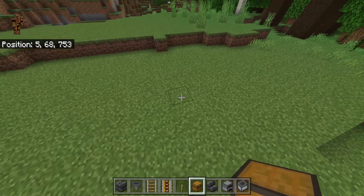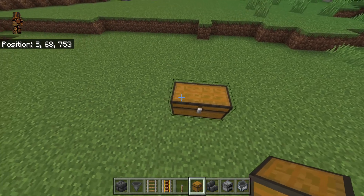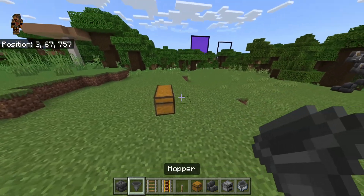We're going to start by placing two chests, so go ahead and place two chests right here to make a double chest. Then go ahead and crouch over here.